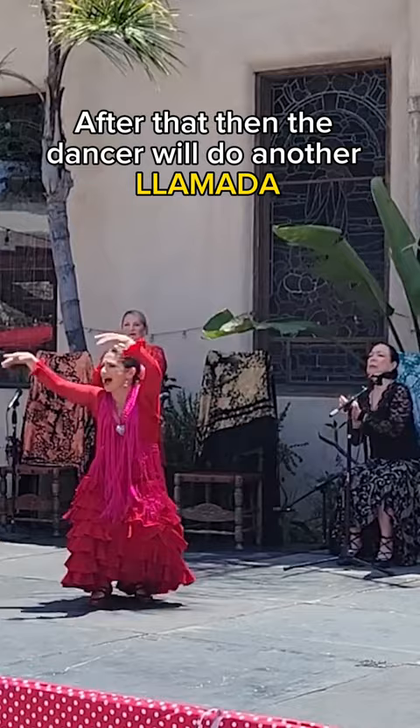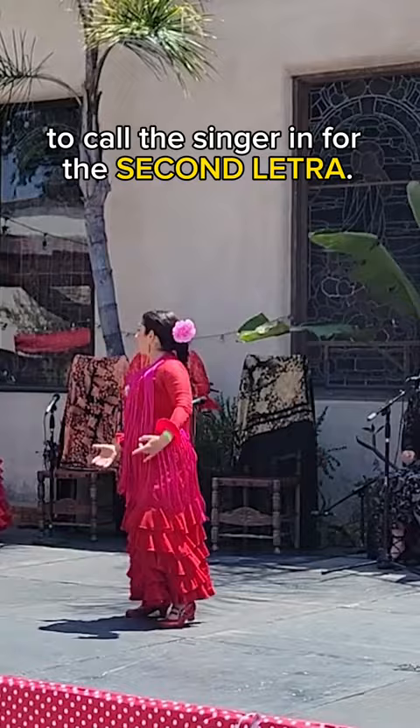After that, the dancer will do another llamada, another percussive move to call the singer in for the second letra.